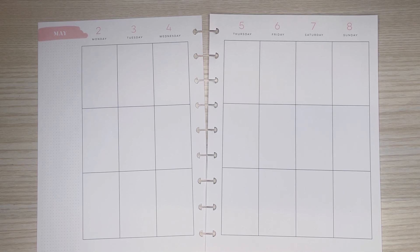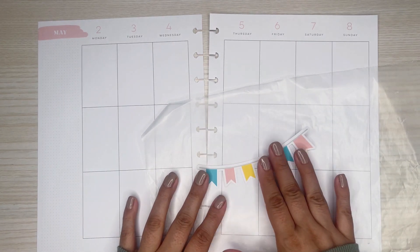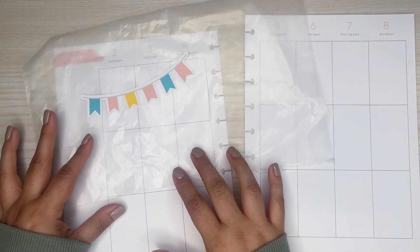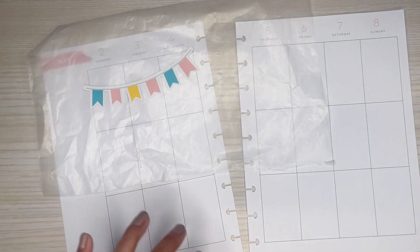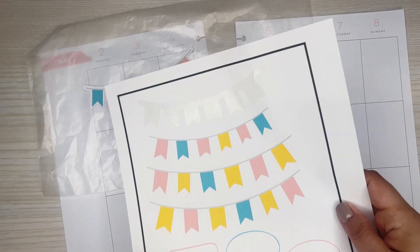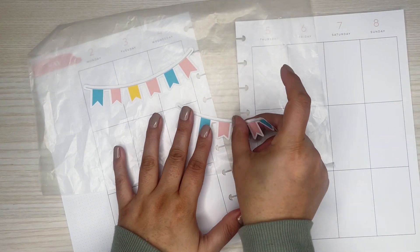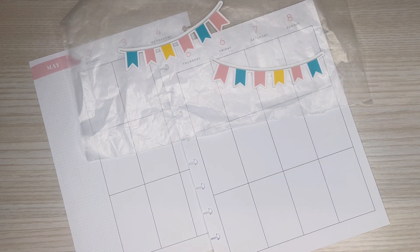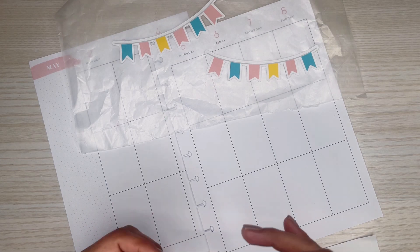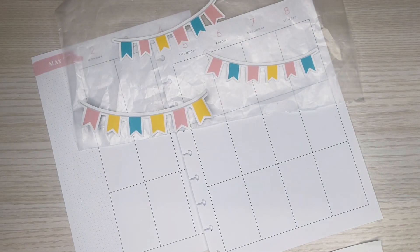I'm going to grab these little banners that I made with the Cricut. I changed the colors because I like that color scheme — it was similar but I changed the colors a little bit. I printed out two different sizes too, because I wasn't sure. I kind of have to eyeball it sometimes. I might just do these two because that's a good size. Let me do the fun part actually first, which is putting the girls together.